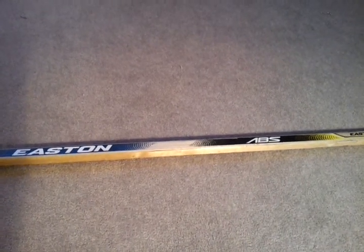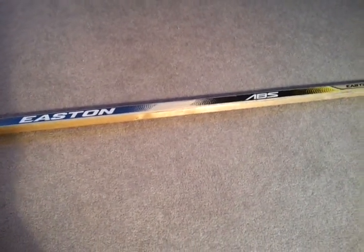On this channel — I was talking about on my shootout one, my gaming channel — I'll be bringing out shooting reviews of hockey stuff. So like and subscribe please. This is the Easton ABS and I'll be shooting with it later. Peace.